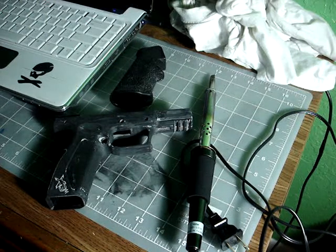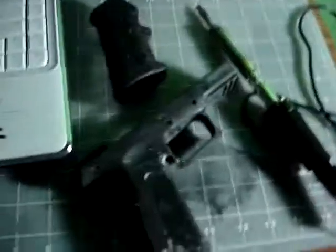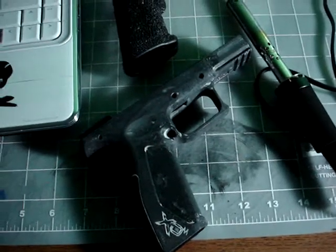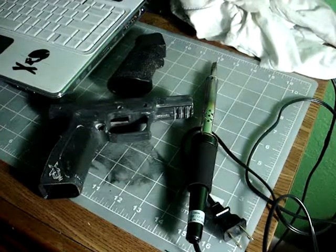I decided to get rid of the old digital camo paint job I had on my XDM — I just got tired of it. I'm planning on doing a flat dark earth, actually called 'Dark Earth' from Brownells. It's an aerosol can with epoxy paint. That's what it used to look like before — a digital camouflage, or 'mirage flage,' from Lateral Arms weaponry. I just got tired of it.